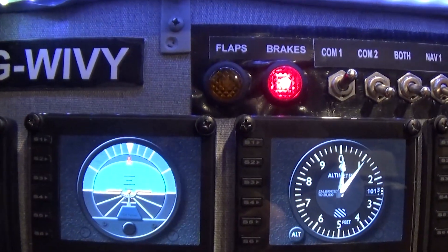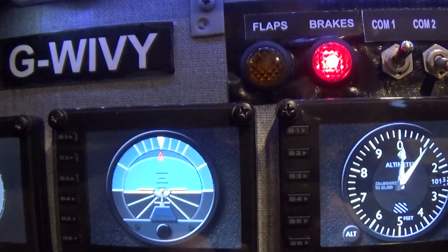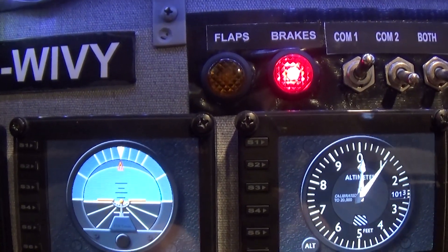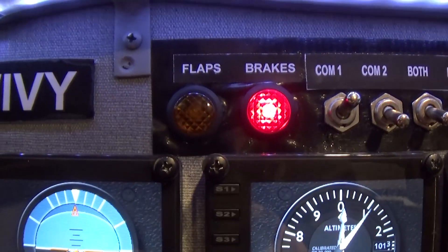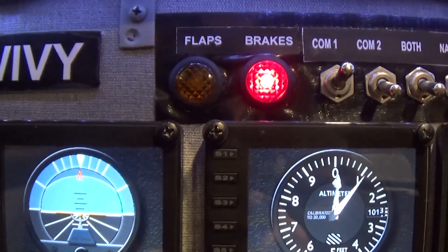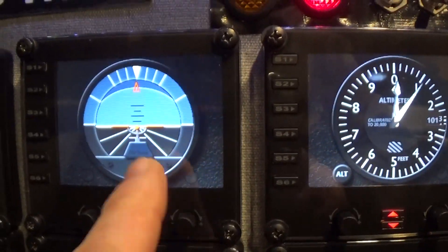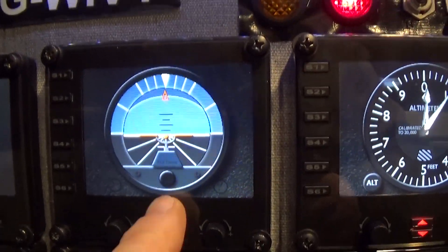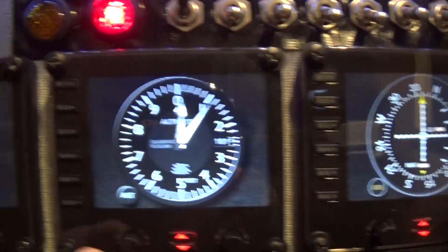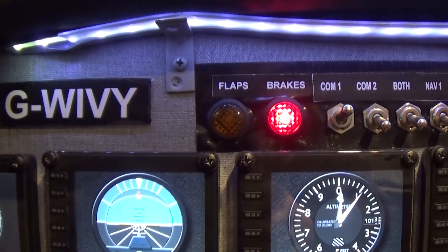Now we'll go up here and adjust this to make sure it is level with the horizon. We use this button here to make the adjustment. Do not touch any of the others, because you will change the dial if you do, and that's not a good thing.